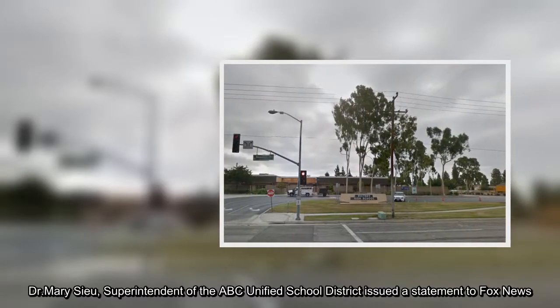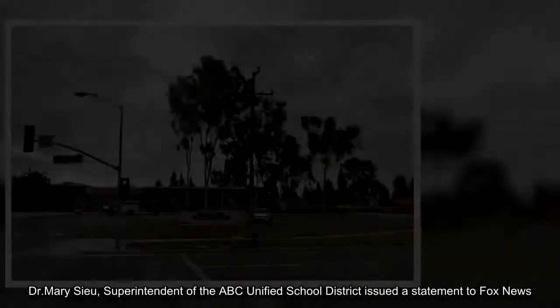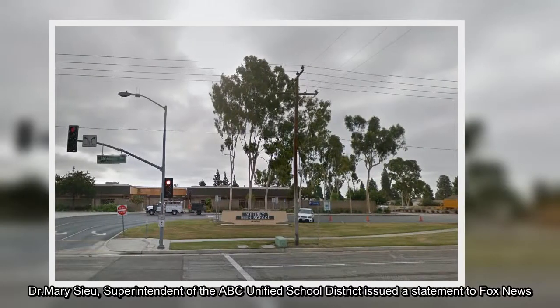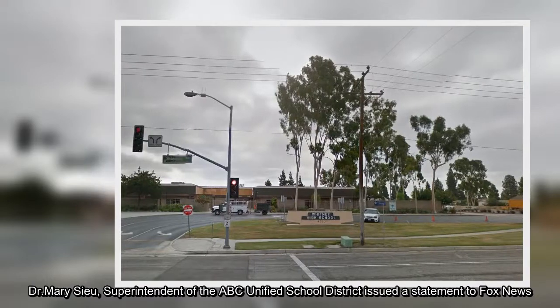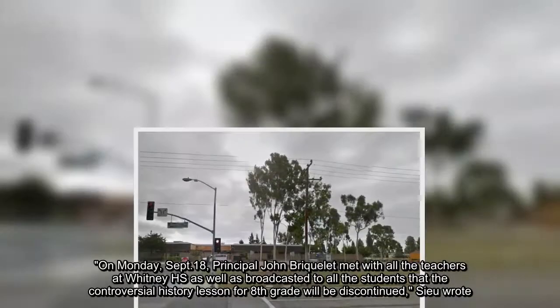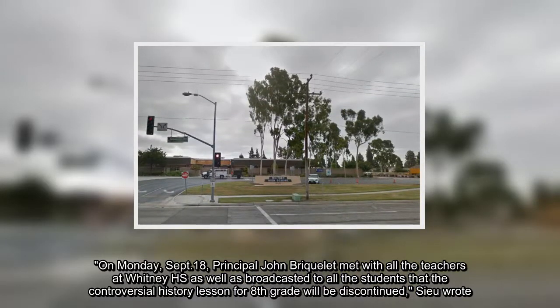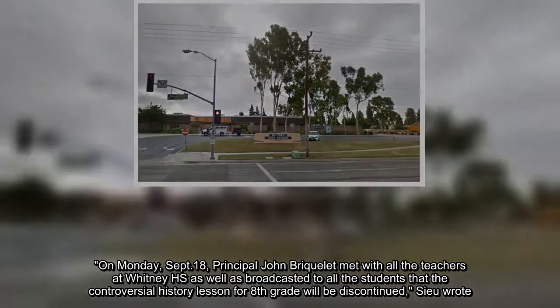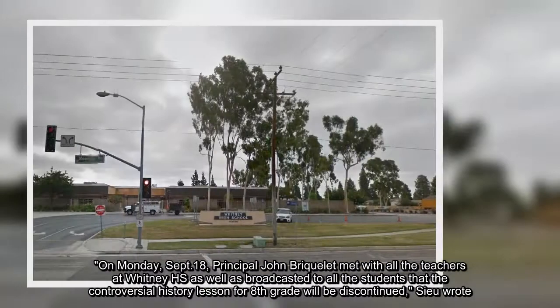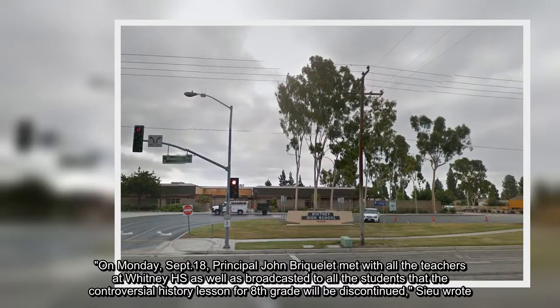C.R. Maris, superintendent of the ABC Unified School District, issued a statement to Fox News. On Monday, September 18th, Principal John Breeklett met with all the teachers at Whitney High School, as well as broadcasted to all the students that the controversial history lesson for eighth grade will be discontinued, she wrote.